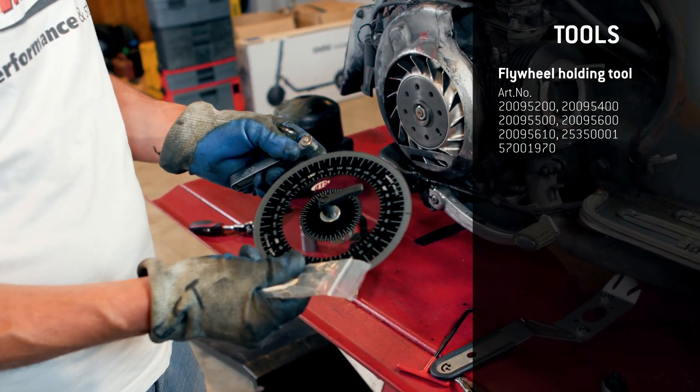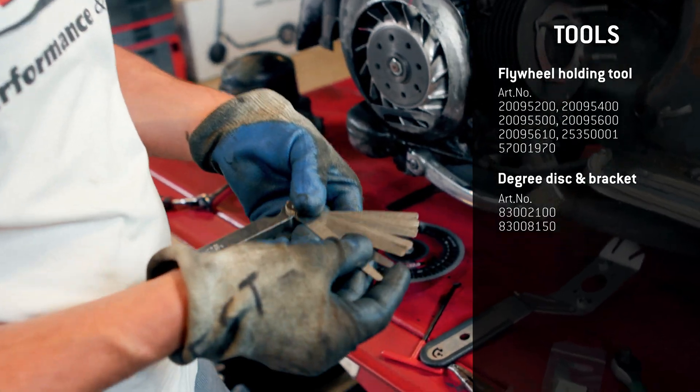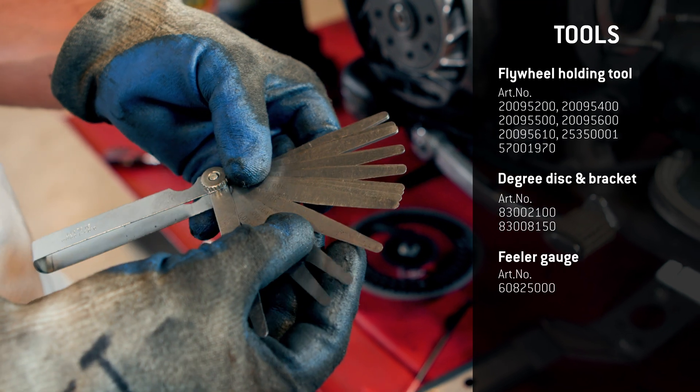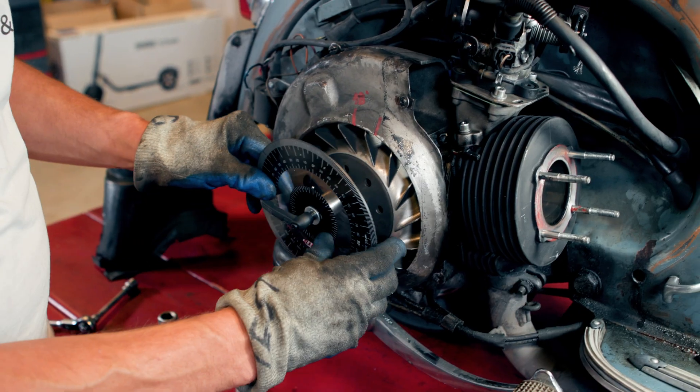then we definitely need the degree disc of SIP. And I am always using the 0.2 mm feeler gauge. For the degree disc,